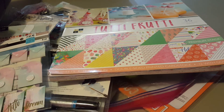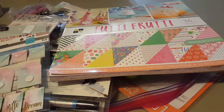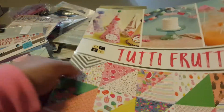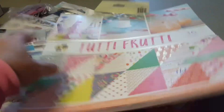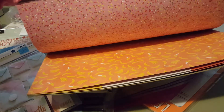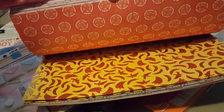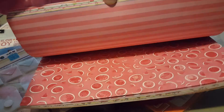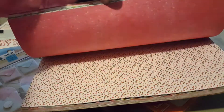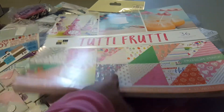Alright, moving right along, we have box number D-Stash number 6, $38 shipped. In this box you will get this really super cute 2D fruity paper pad, brand new, double-sided. Too cute. Alright, so you get that.